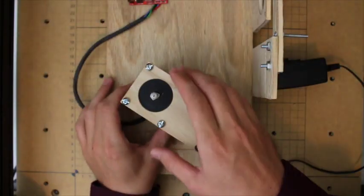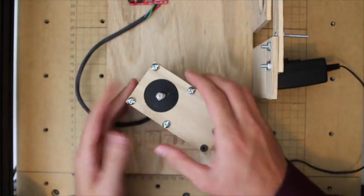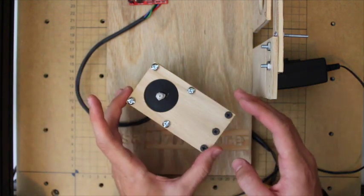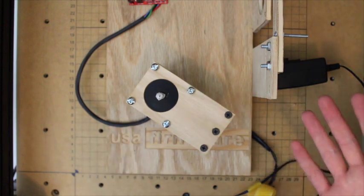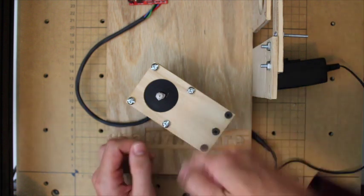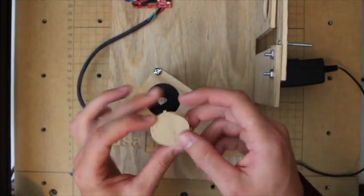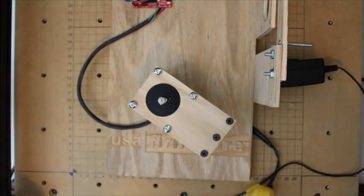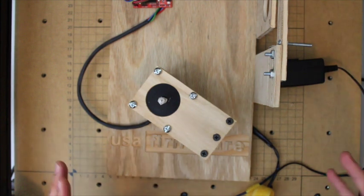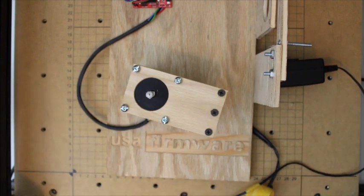We have a NEMA 23 mount and it fits like a glove. Next time I'd widen it slightly and mill a little deeper — maybe 0.22 instead of 0.20 — because it was a bit tricky to carve out some pieces with a pocket knife. That's the video — a quick rundown on the X-Carve and how easy it is to quickly mill parts out for your projects. Thanks for watching.